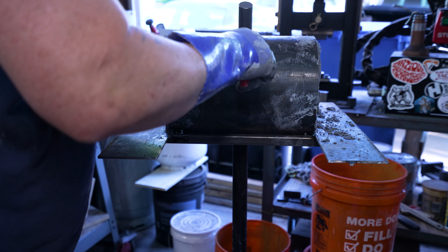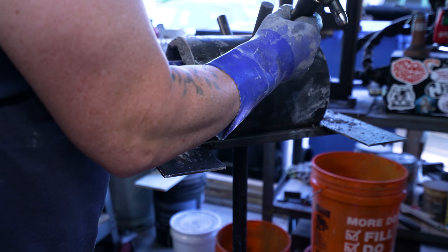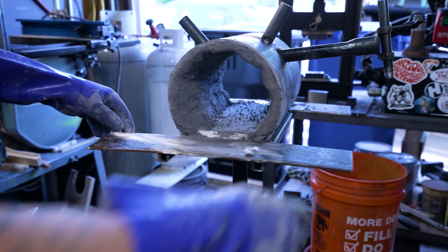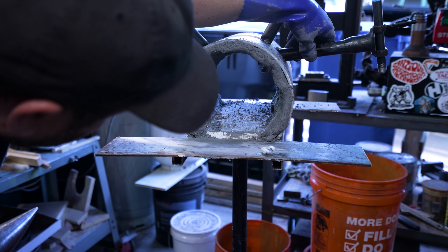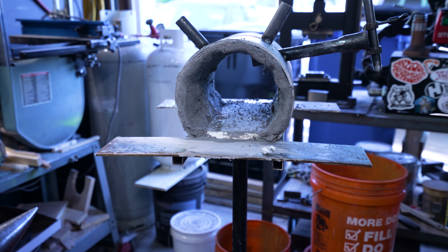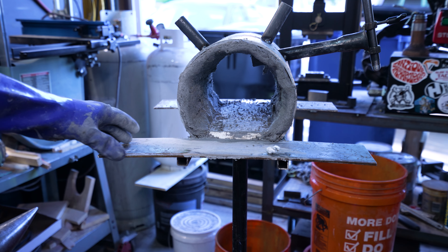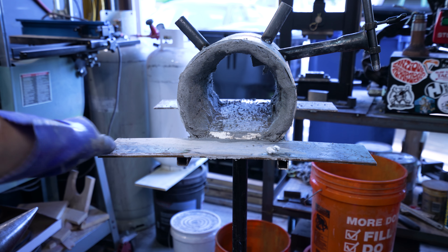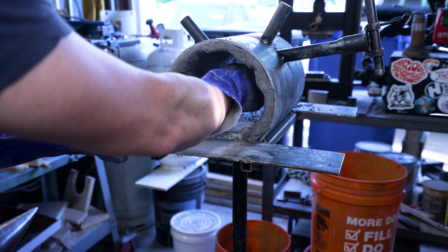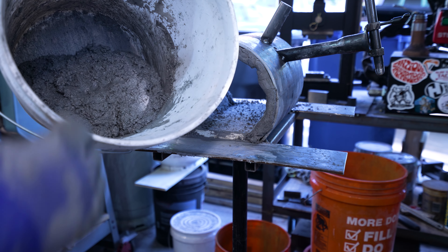Now I need to cut out the hole for the burner. I'm going to shove the burner back in there and put it in about the spot it looks like it needs to go. I just gave that burner a little tack weld so it'll hold in where it's supposed to go, and it's looking about perfect in there.